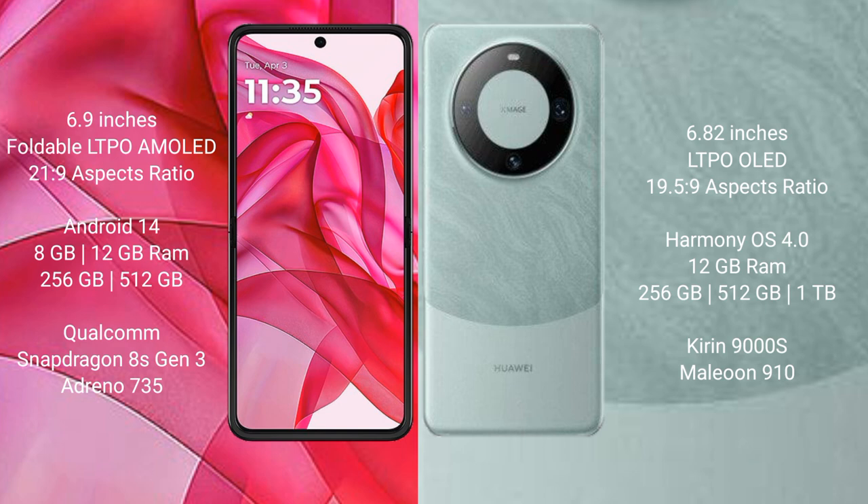The Motorola Razr 50 Ultra runs on the Android 14 operating system. The Huawei Mate 60 Pro runs on the HarmonyOS operating system. The Motorola Razr 50 Ultra comes with 8GB or 12GB of RAM.